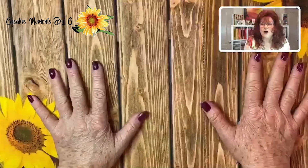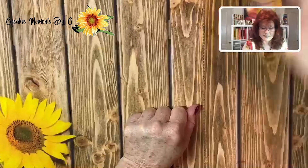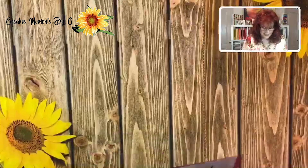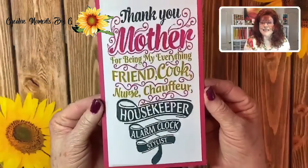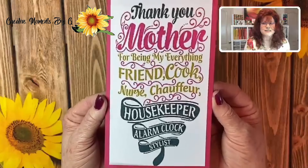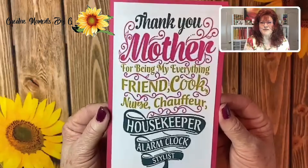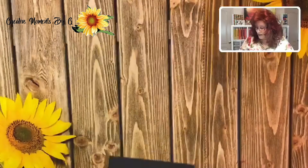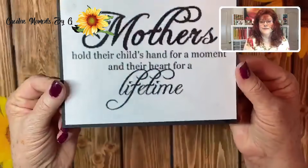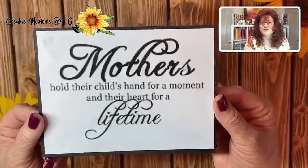Before we get started, we always like to begin with a saying. I have two sayings for you today because we are honoring our mothers. The first: 'Thank you mother for being my everything — friend, cook, nurse, chauffeur, housekeeper, alarm clock, stylist — you name it, mothers do it right.' The second: 'Mothers hold their child's hand for a moment and their heart for a lifetime.' Isn't that true? We never forget our mothers.